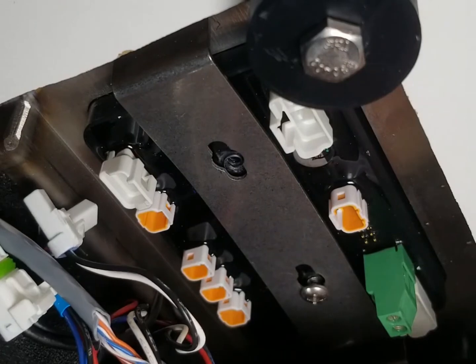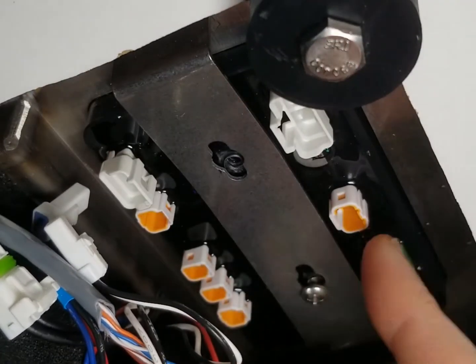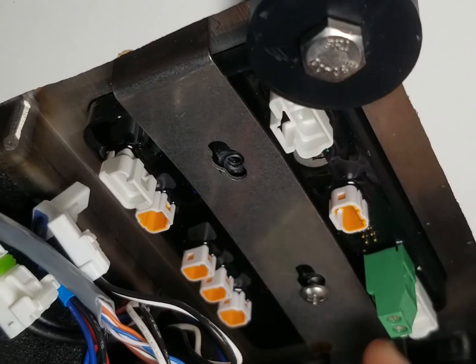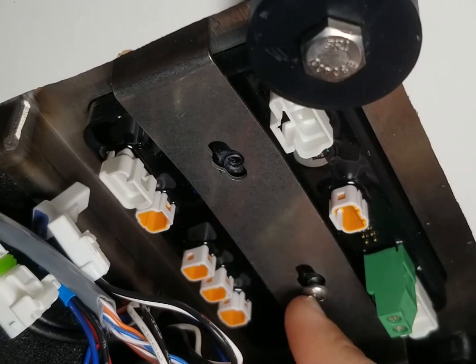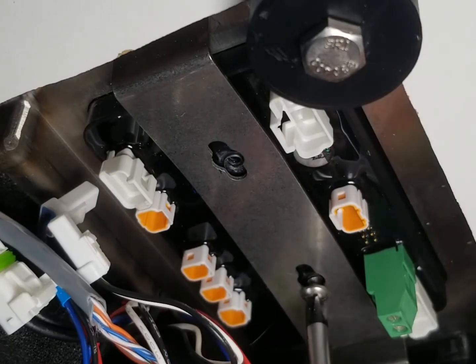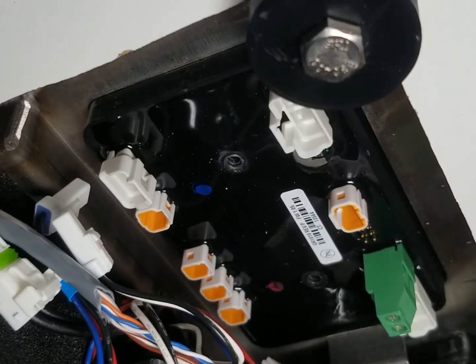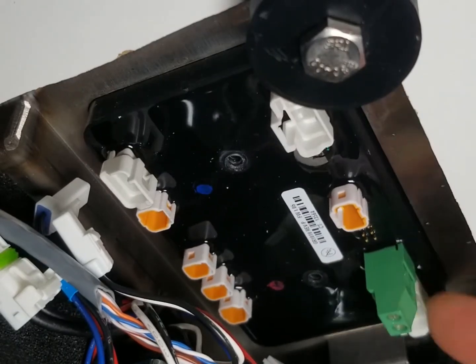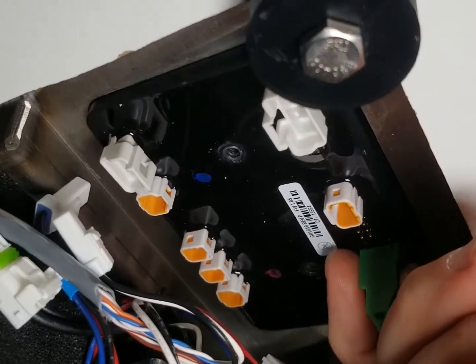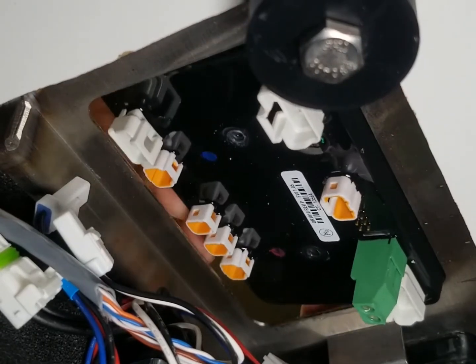Now you'll be able to see that there are no other connections on the underside of our circuit board. So we can take out this last bezel screw. Now you can see that our circuit board is free and can be removed.